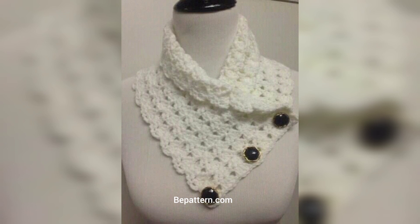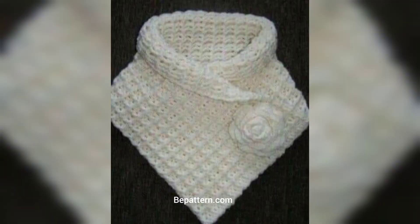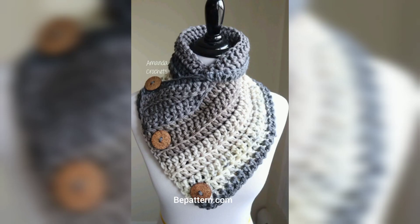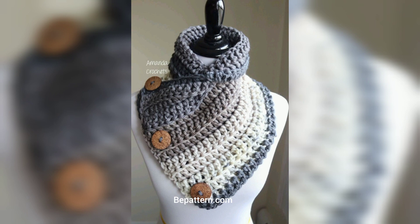Keep your neck warm under your coat with this lovely crochet neck warmer. The minimal design and length of the neck warmer won't crowd on your chest, so layer it up with your top and look groomed and toasty at the same time.